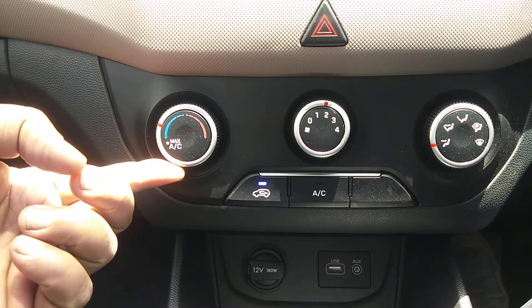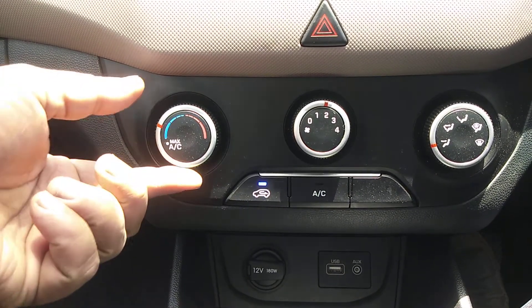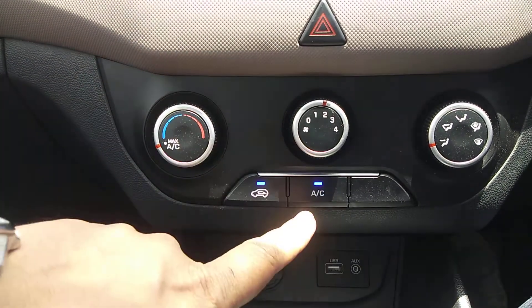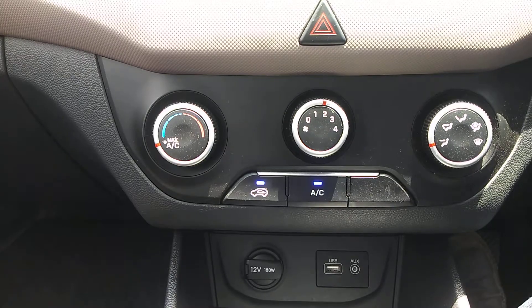You can utilize the AC on and off position like this. You can see — when I go to a lower temperature, the AC is getting on. Thank you.